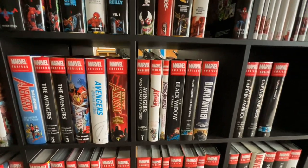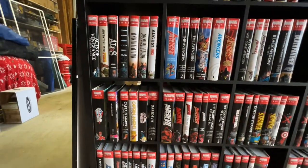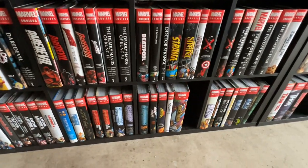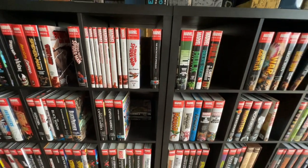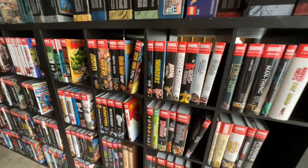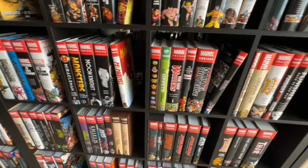Sometimes I misplace stuff, but the Captain America's are pretty much all here. I still have some stuff in boxes in places. This is just what we have in our little warehouse — kind of gives you an idea. I mostly use these for my research and stuff I do, like the history of comics.